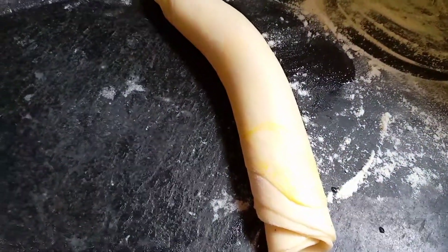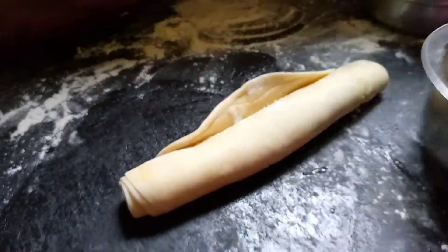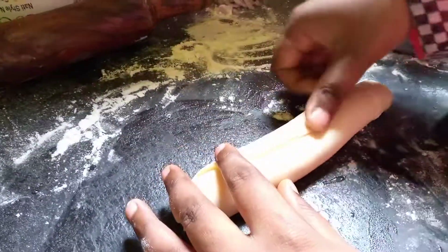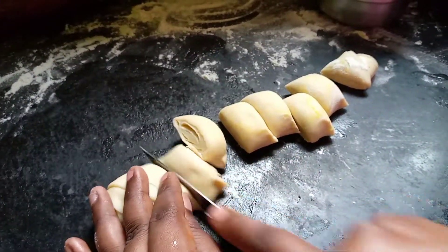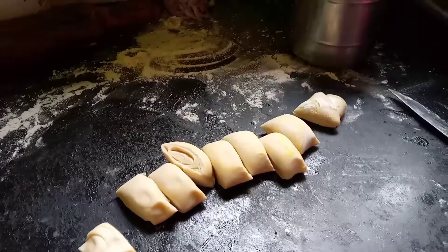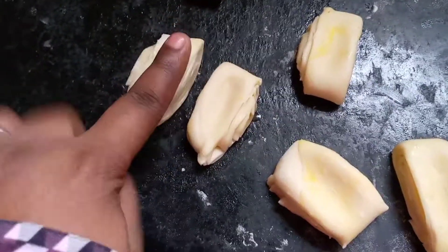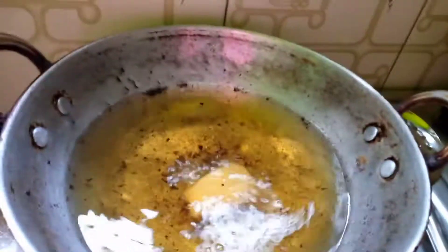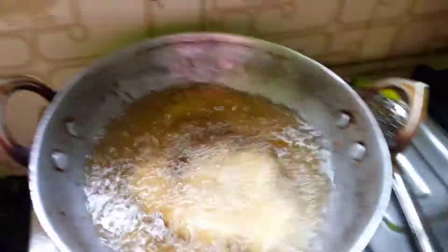To seal the end layer of the roll, mix one spoon of maida with one spoon of water and use this paste to seal it. After sealing, cut the roll into small pieces. Take each small piece and lightly press it with your forefinger — just a slight press, not too hard.